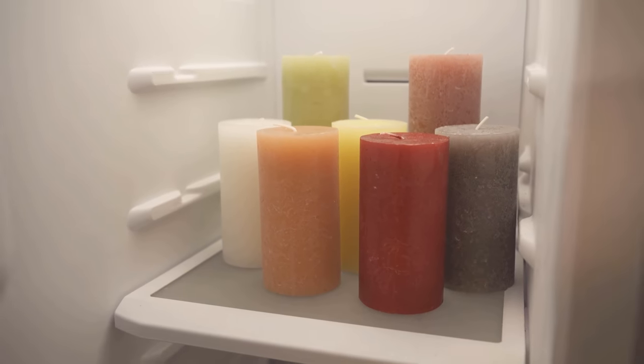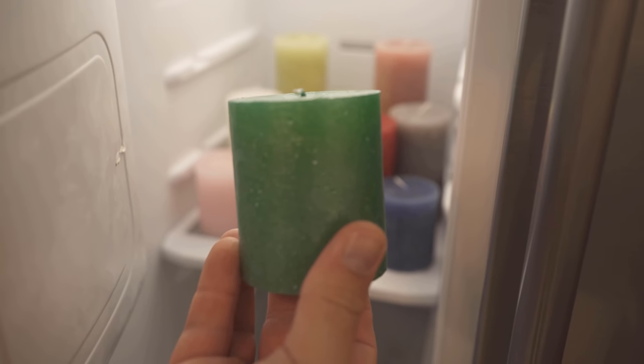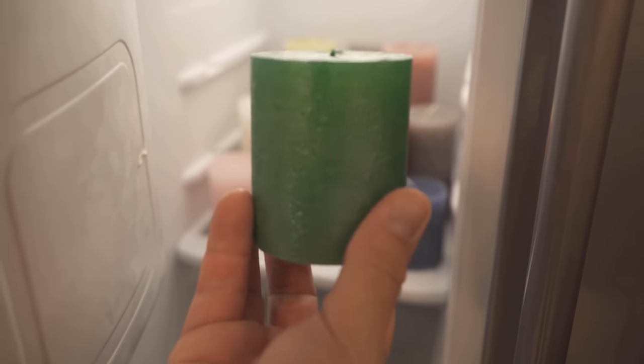But if you put the candles in the freezer, this happens much slower. The advantage is obvious — the candle burns slower and you don't have to buy new ones as quickly.